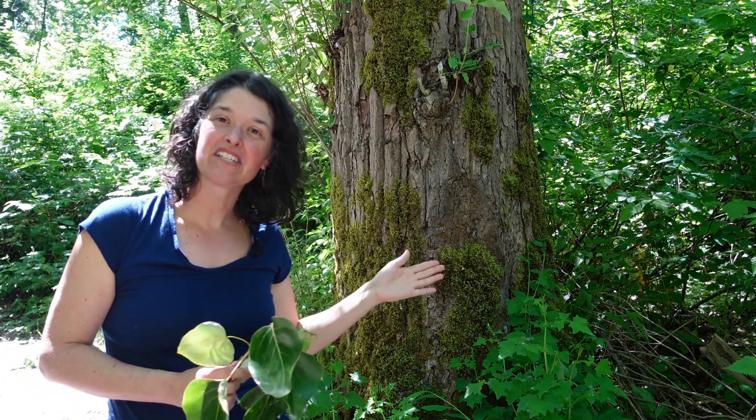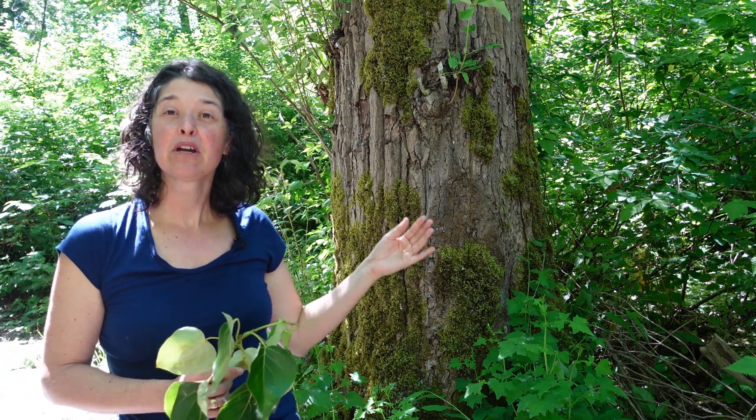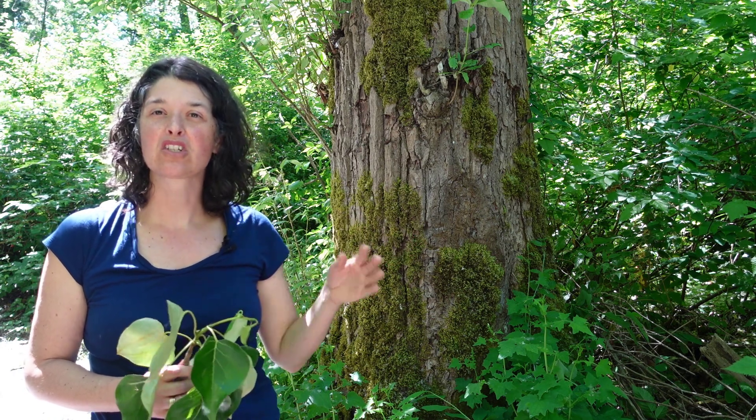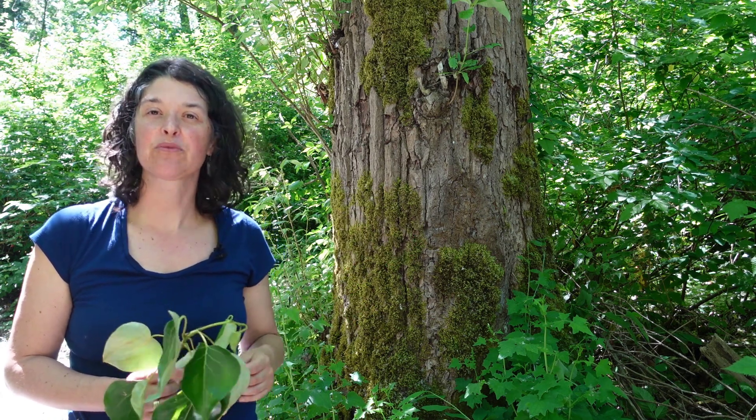Black cottonwood is a deciduous tree that occurs in moist forests, from low elevations to mid elevations, along streams and riparian areas. That's where you'll commonly see it.